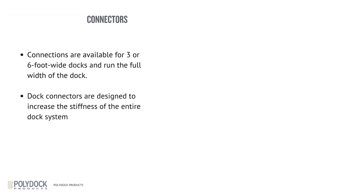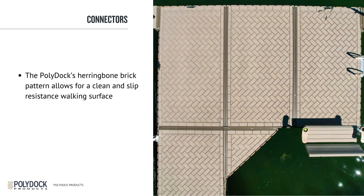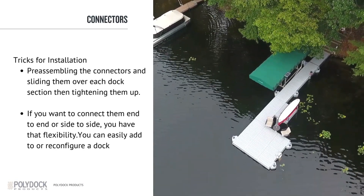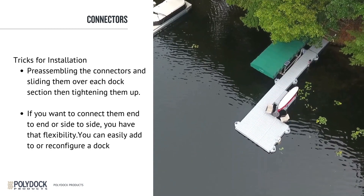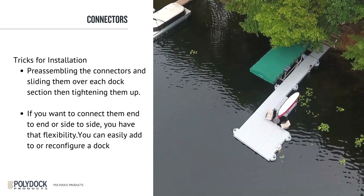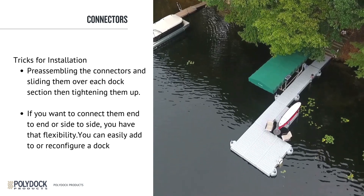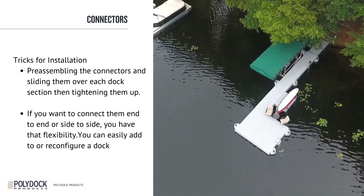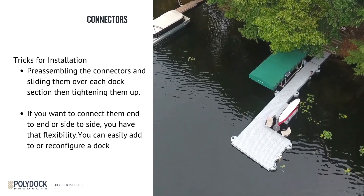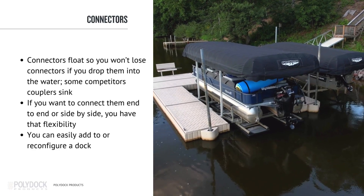The PolyDoc's herringbone brick pattern allows for a clean and slip-resistant walking surface. The docks are easy to install and you don't need any special tools. We recommend pre-assembling the connectors and sliding them over each dock section, then tightening them up. Make sure you don't over-torque them, because that'll cause some damage to the connector. The torque specs are all in the instructions. The nice thing about the connectors is they float — if you drop one in the water, it won't sink, so you can easily retrieve it.